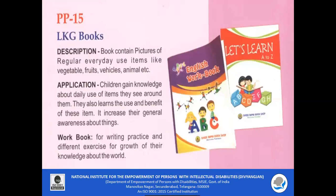PP15 — LKG Workbooks. These workbooks are used for everyday regular practice. Children gain knowledge about daily-use items they see around them, learn the use and benefit of these items, and it increases their general awareness. These workbooks can also be used for writing practice and different exercises for the growth of their knowledge about the world.